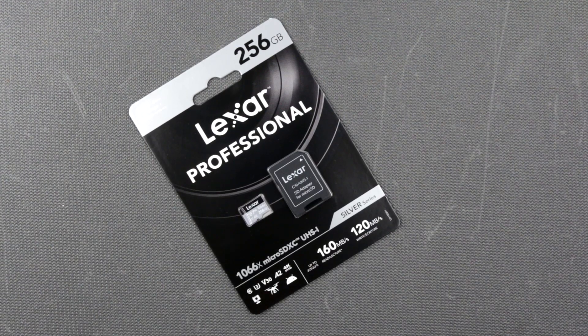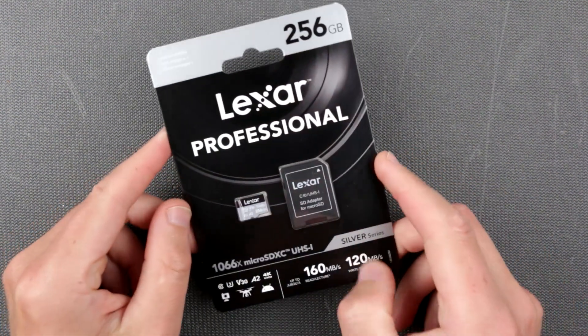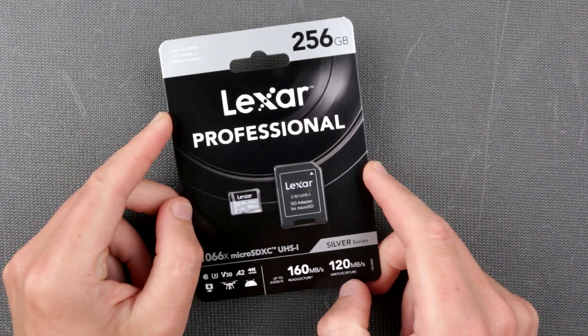Hello my dear friends, welcome to the new electronic channel. This is Uncle Misha and today we are going to take a look at this newly acquired Lexar Professional SD card.